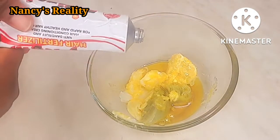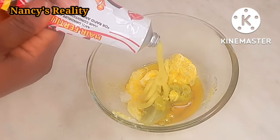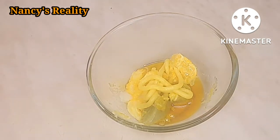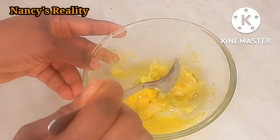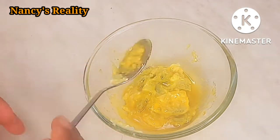I almost forgot this, so I'm going to be adding the virgin hair fertilizer to it. Virgin hair fertilizer serves as anti-dandruff and hair conditioning cream for rapid and healthy hair growth. Virgin hair fertilizer is very very good for hair growth, 100% very nice.